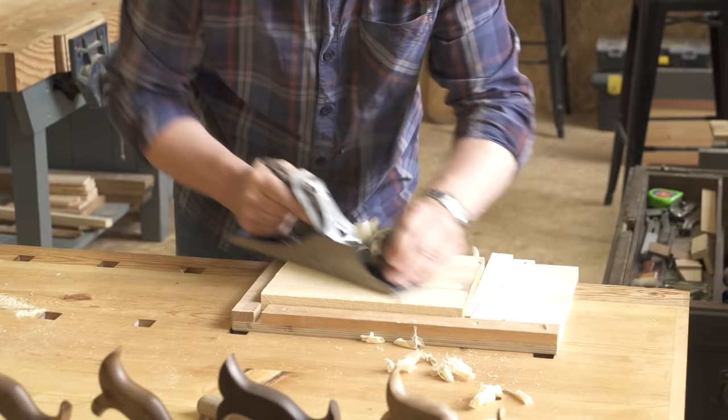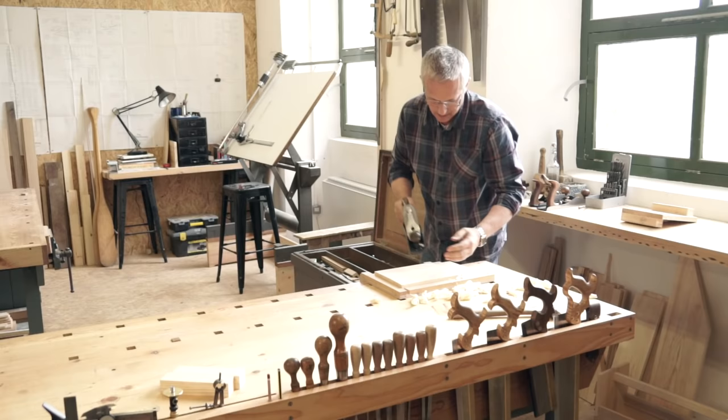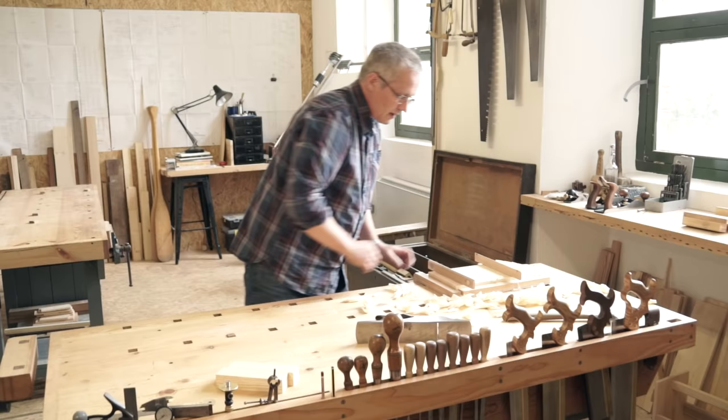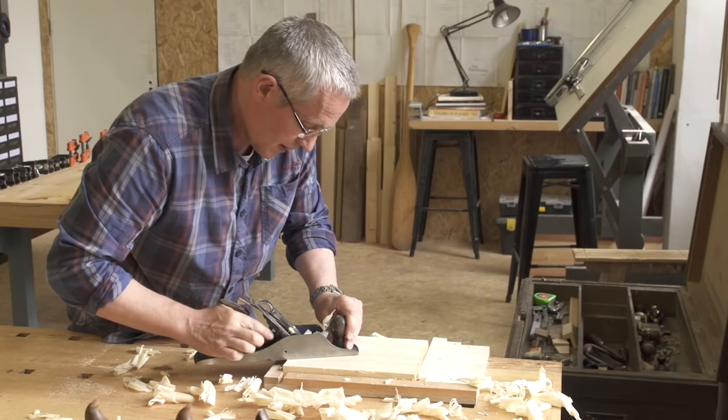I'll show you how to do this in the workshops. Work across the grain at first and take off any high spots — it usually helps to work diagonally, as you see here. Check your work with winding sticks; these emphasize any twist in the wood. When their top edges appear to be parallel, your board is out of twist. Reduce the cut on your jack plane and finish with a series of fine overlapping cuts along the grain.